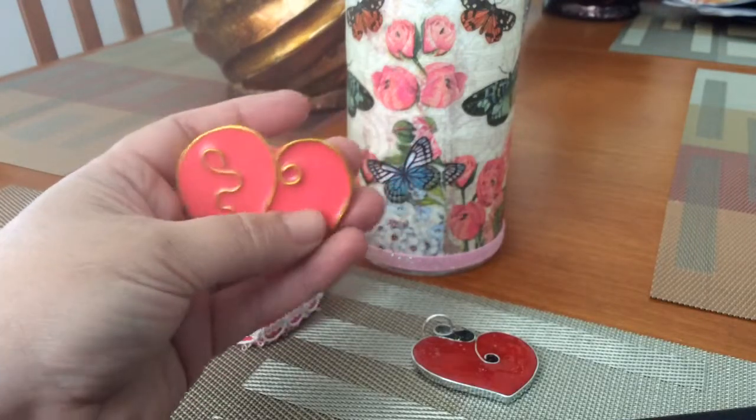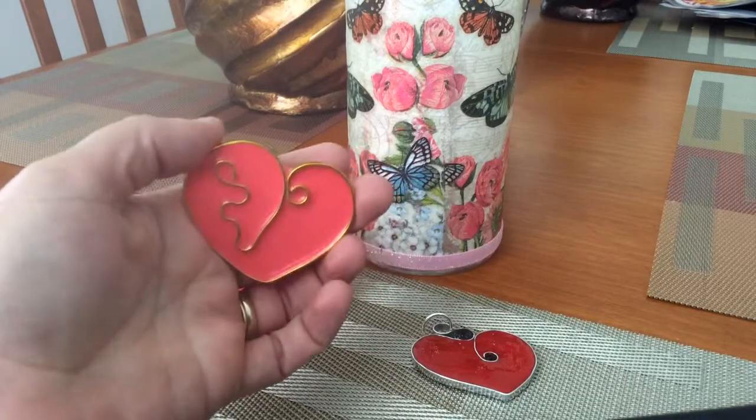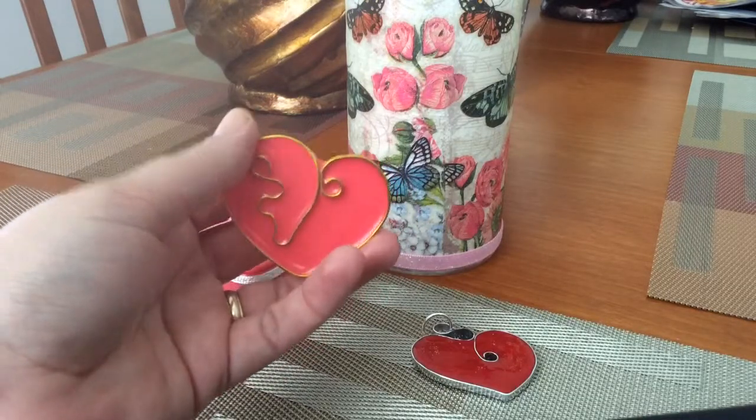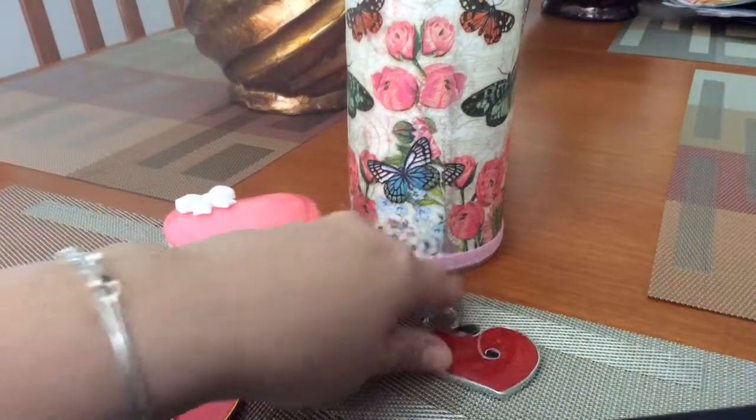I don't really like that bumpy look, so I'm just going to dome over it. I kind of used the casting resin more as a base to give the heart the color, and then I'll just work from there, add a bail, and this will be a pendant.